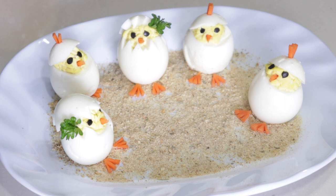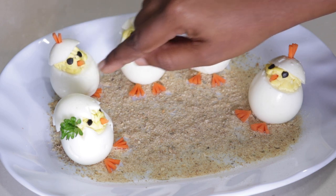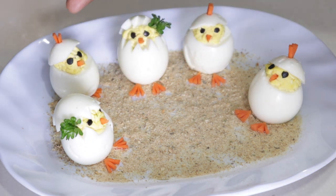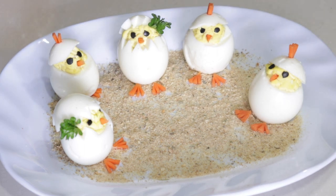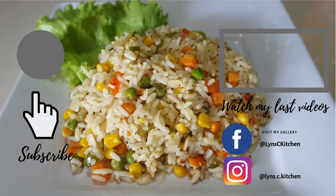I used parsley on the girls and carrot tops on the boys for the caps. For my display I used some breadcrumbs. You can be creative and add whatever you like to dress up your chick display — just go ahead and have fun. And this is our Easter deviled egg chick recipe! If you like this video don't forget to like and subscribe to my channel to see more upcoming videos — I'll see you again next week.